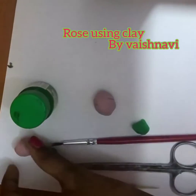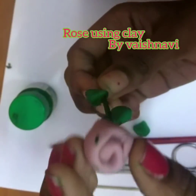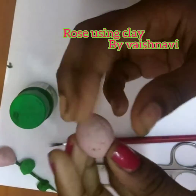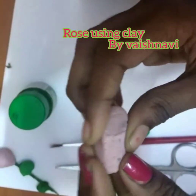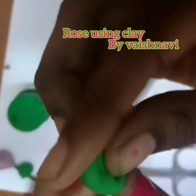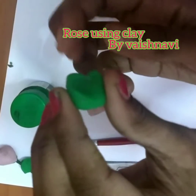Hi friends. Today we are going to see this super easy flower. You see it looks very easy. So first choose a color. I am going to pick pink, and for leaves we have to take green. As you know, leaves are in green color.